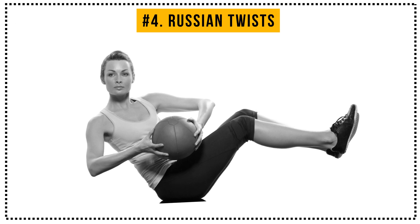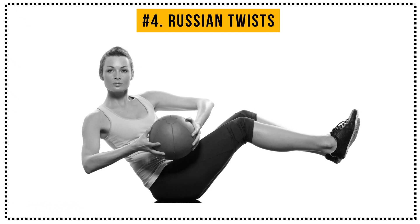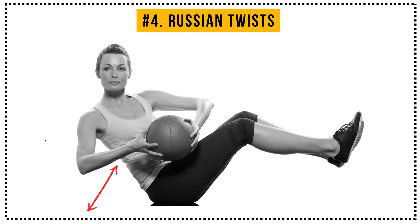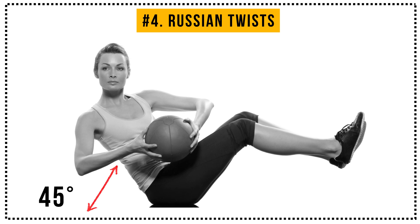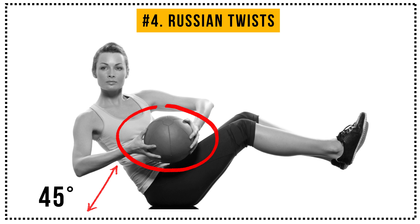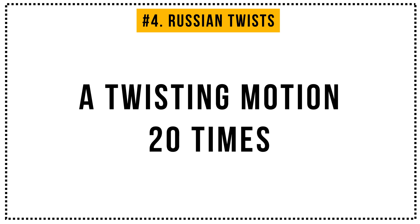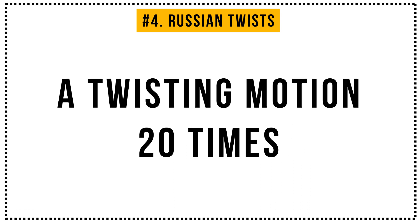Exercise number 4: Russian Twists. Sit on the floor with your knees bent, your feet slightly above the ground, your back off the ground at 45 degrees, and your arms locked together and held away from your body. While in this position, swing your arms from side to side in a twisting motion 20 times. Got into position?